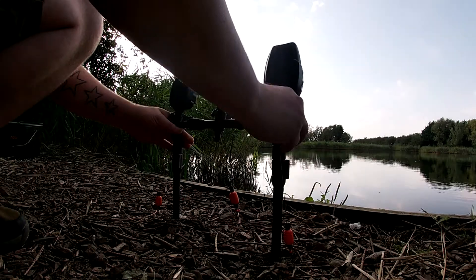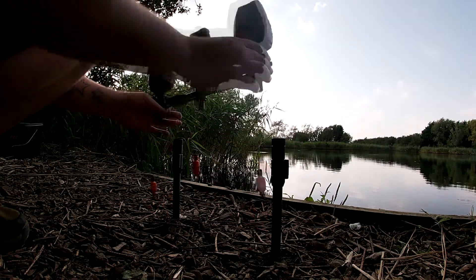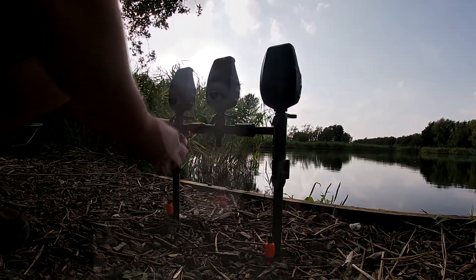There's another clip coming up so you can see the buzzer bars. As you can see, they quickly snap onto the bank stick — very easy, straight on. There's a little knob on the top, give it a little turn and that releases the inner bit, then you slot them in and lock. Straight in, done.